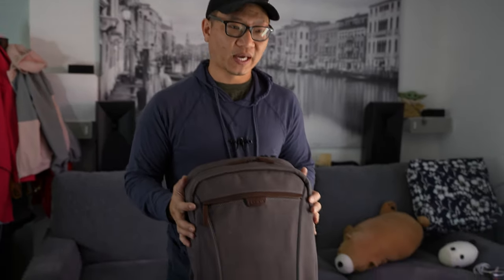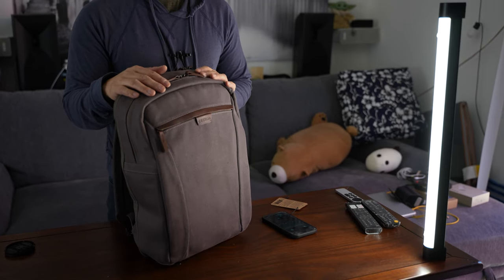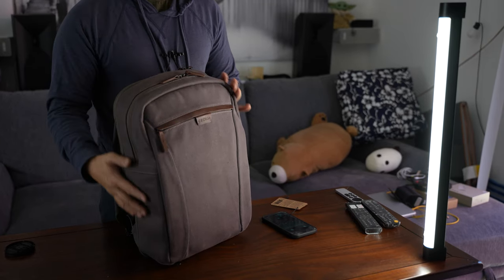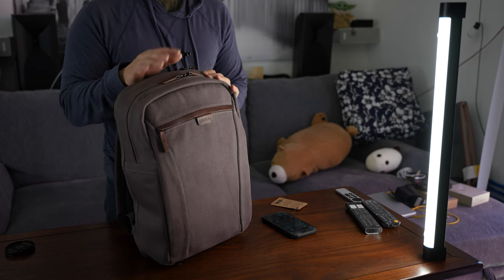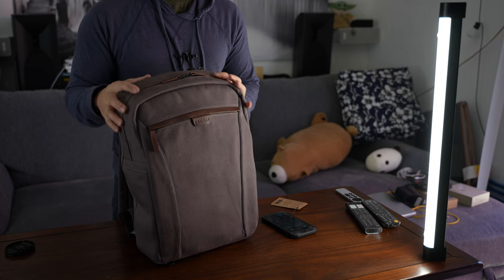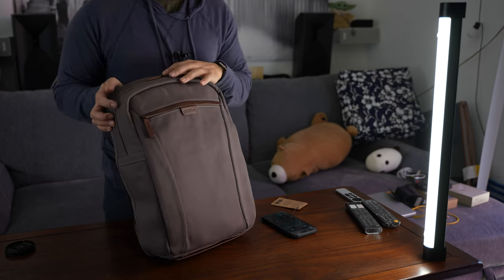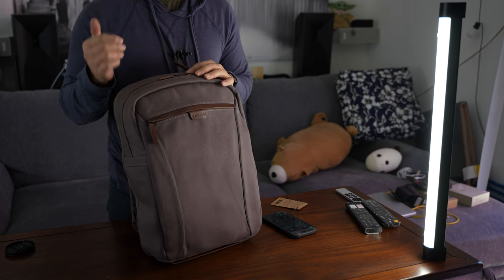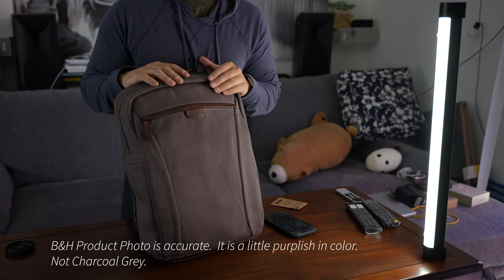Take a closer look at this bag right here. As you can see, it actually looks like it's really clean, fairly slim line. It'll hold a 16 inch laptop in the back and I have in fact tested that with my MacBook. The color is not what I expected at all. If you take a look on the B&H website where I got this, you will see that it's a little bit more accurate color.